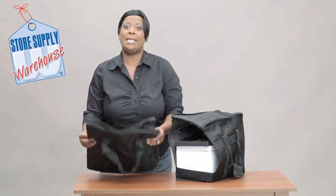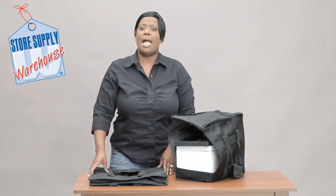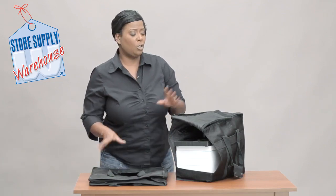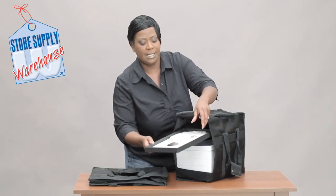On the 19 inch tall one, I can get 17 trays of the one inch, or I can get 12 of the one and a half inch trays. So just keep that in mind when you are making your decision about what type of trays you want to put in here.